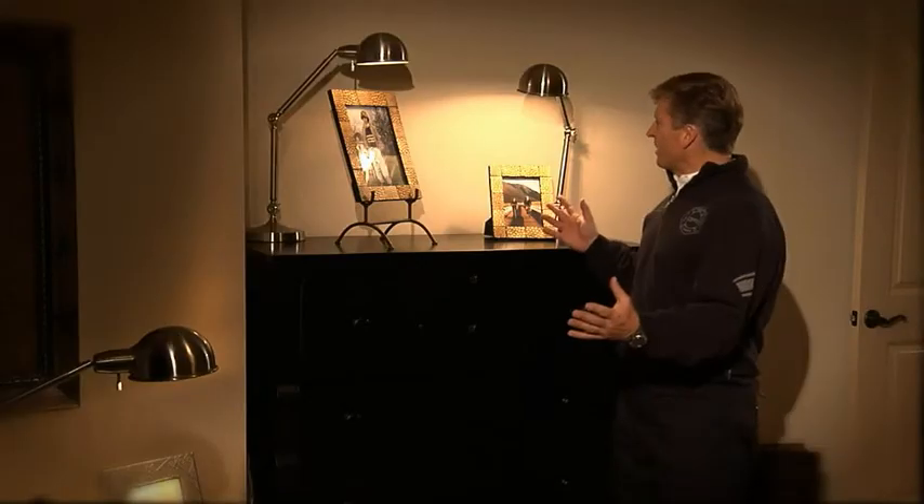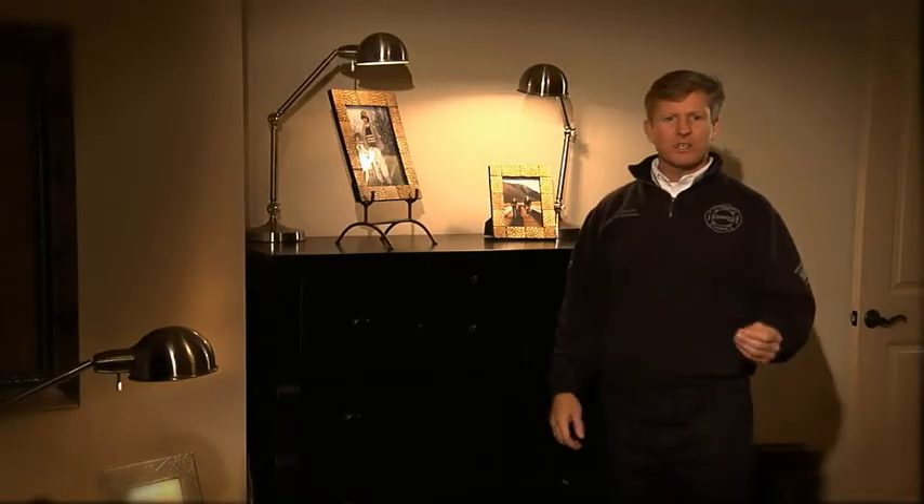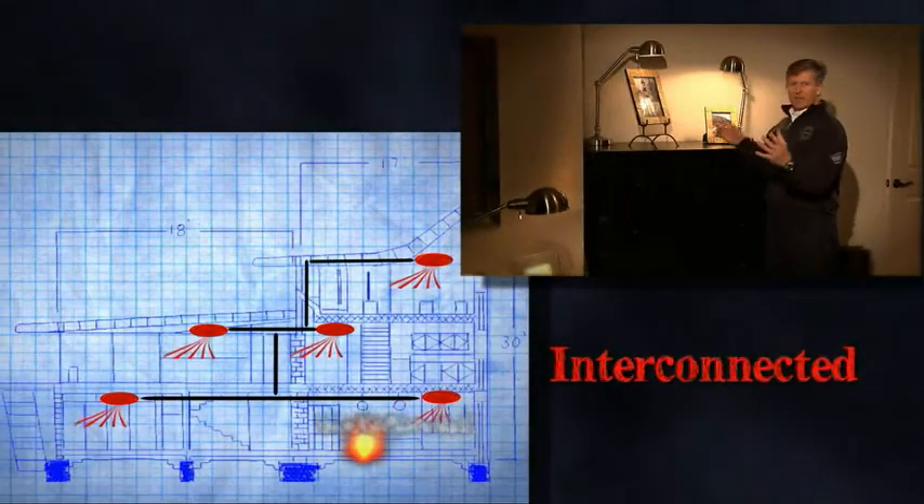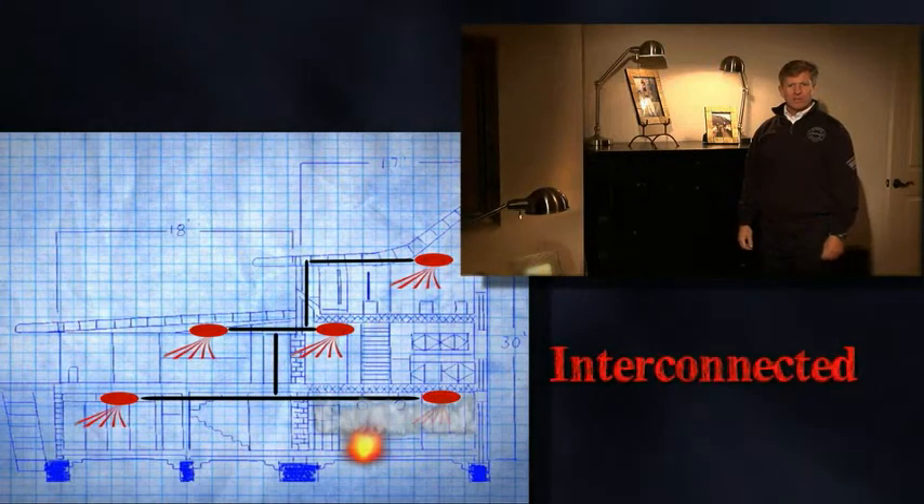Like these lights, some smoke alarms are hardwired right to your home's electricity. While you'll still need to change their backup batteries, as long as the electricity is on, they're powered all the time. Another great thing about hardwired smoke alarms is that they're interconnected — if one sounds, they all sound, alerting you to smoke even if it's in another part of the house. Remember, the more noses, the better.